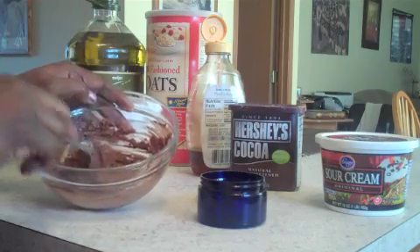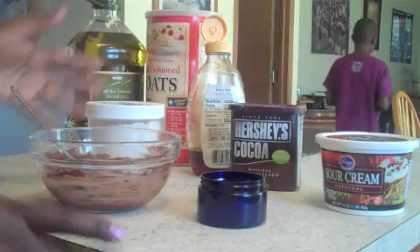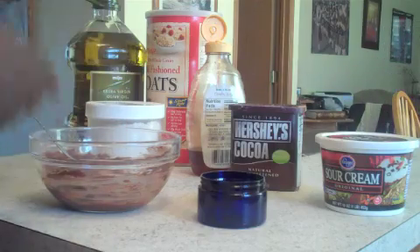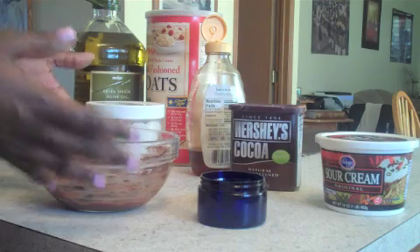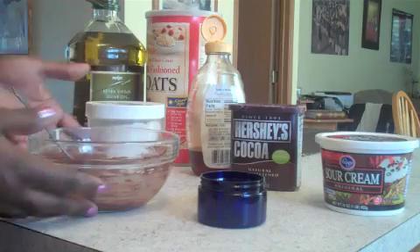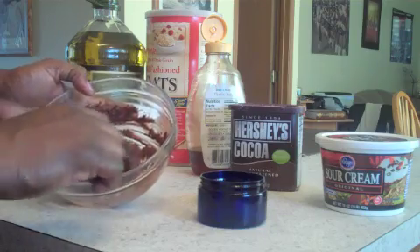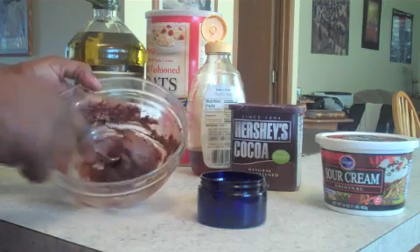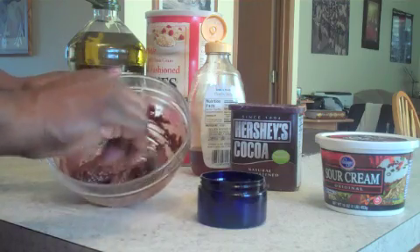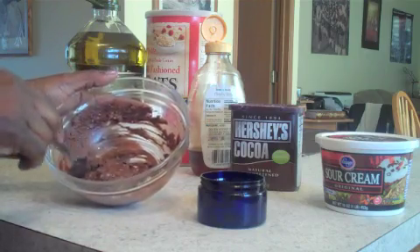This mixture has no preservatives in it, and as you can see, everything is completely natural and edible — food grade. There are no preservatives, so you don't have to worry about those effects. This will last up to three weeks in your refrigerator. This is a good amount for three weeks — it's even a good amount to share with a girlfriend to give them a nice treat and pass on the good nature of skin health.